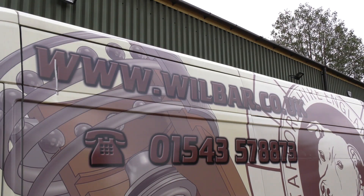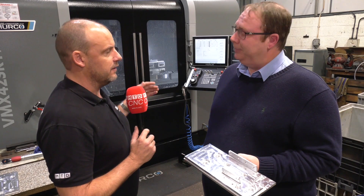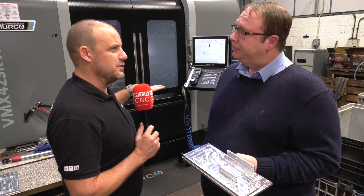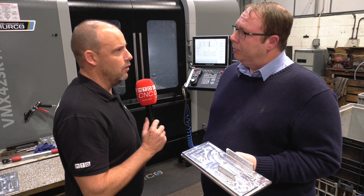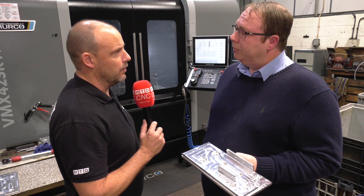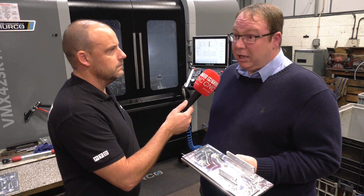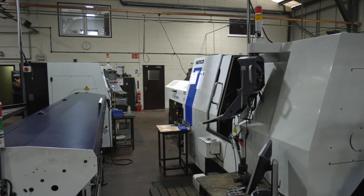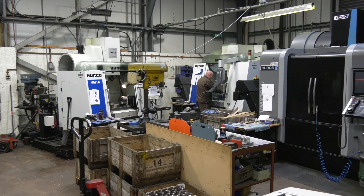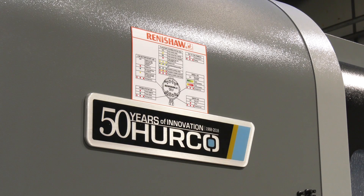Your business is 70% your own product and 30% subcontract. The reason for this machine is really to satisfy and grow that subcontract side — it gives you much more flexibility to offer buyers and people looking to sub out parts. We're known as a turned-part shop and a normal milling shop, but we can now offer the lot, and I suspect there'll be more to follow with the 5-axis machining as well.